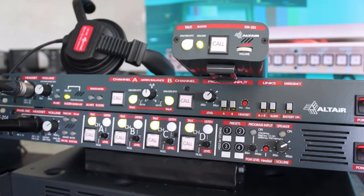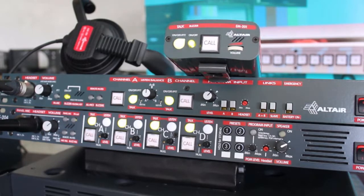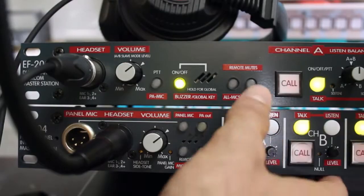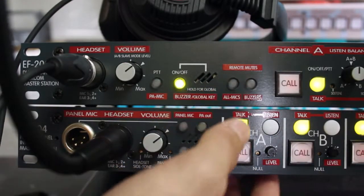It will also provide energy and, of course, the communication line to all the remote beltpacks connected in the system. At the same time, this master station can execute several remote actions that will affect all the devices connected to the system, such as remote muting of acoustic calls or remote deactivation of the microphones.